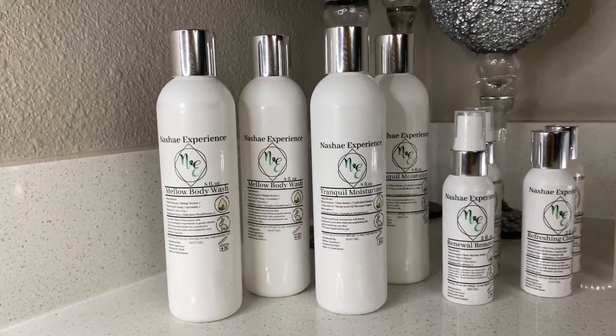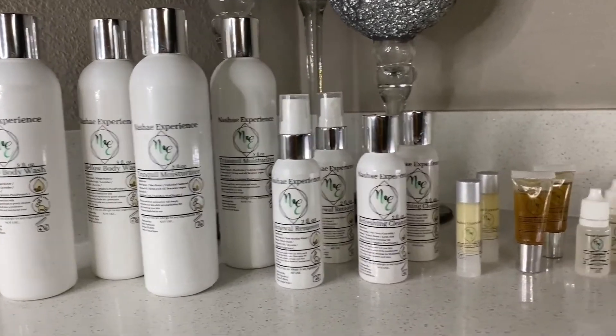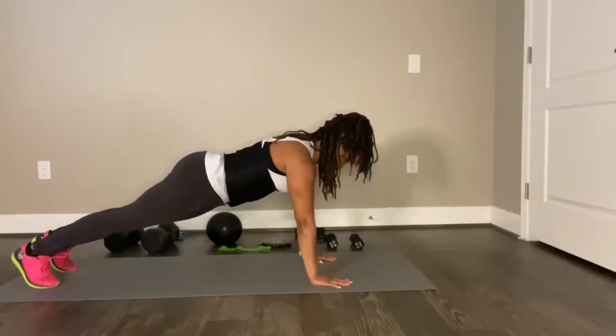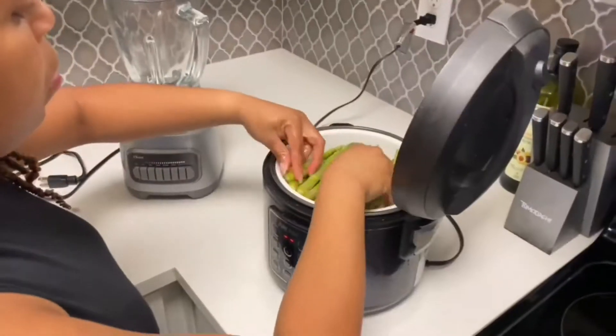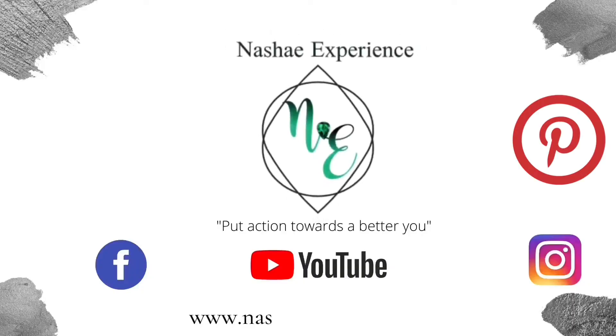The Shea Experience — the only one-stop shop that focuses on the overall healthier you through our three pillars. Simply join our journey by ordering our 30-day workout plans, recipe books, skincare products, plus more. Remember to follow us on all social platforms and to stay up to date on what's new. Put action towards a better you.